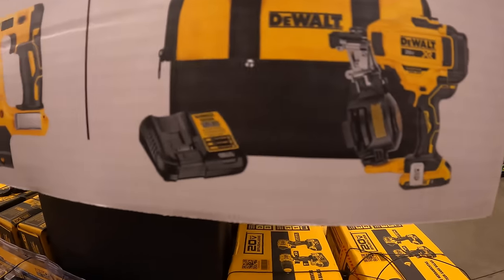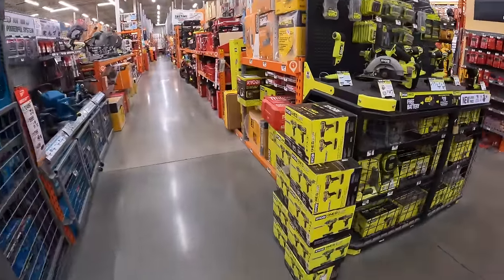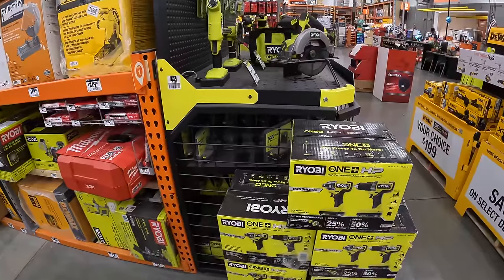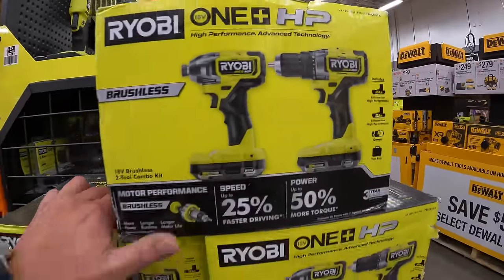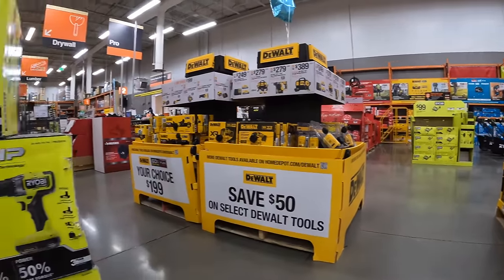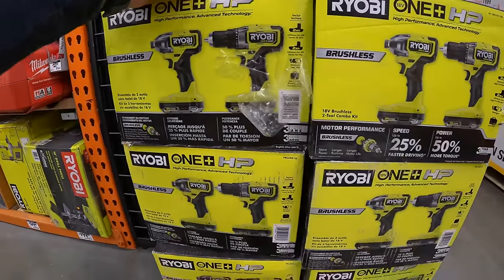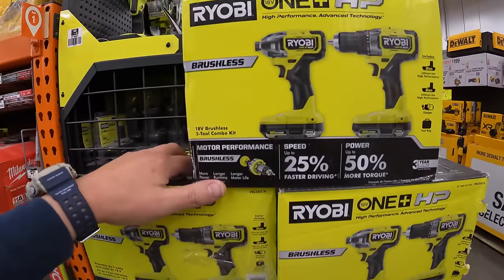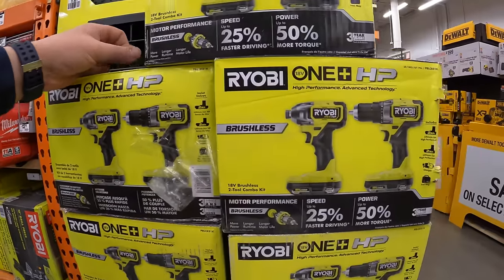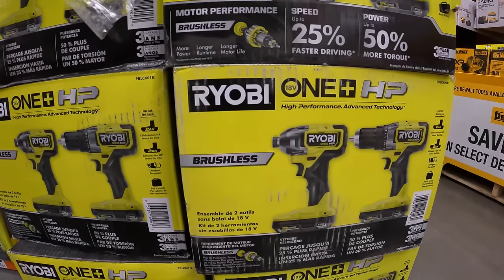Ryobi Days is coming up soon and the next video will cover outdoor power equipment sales. That's pretty much it — I hope you found this helpful and entertaining. Please like the video, hit the bell to be notified of future videos, and subscribe. This is Dave Nicholas — thank you for tuning in, I'll see you next time. Enjoy Mother's Day with your family!